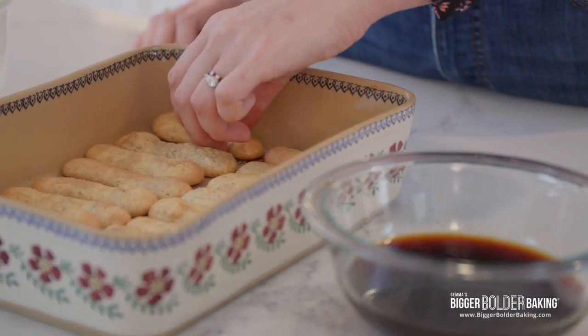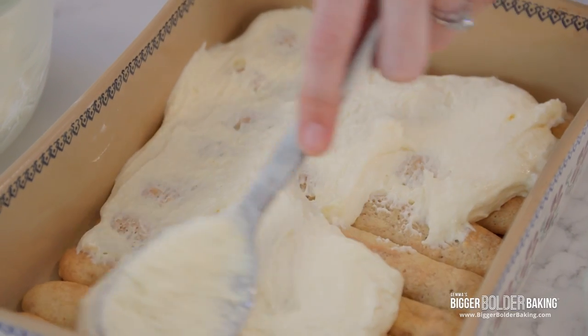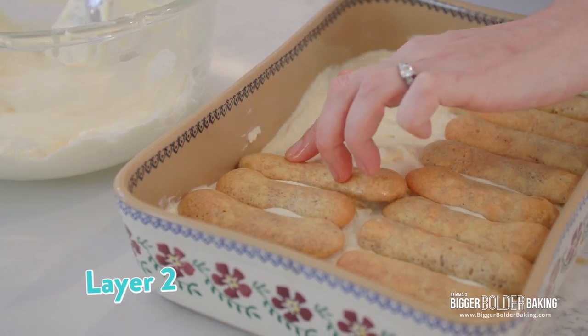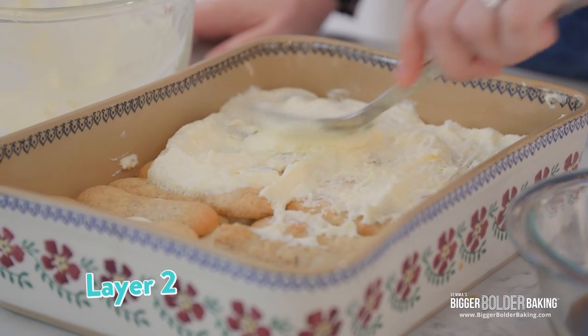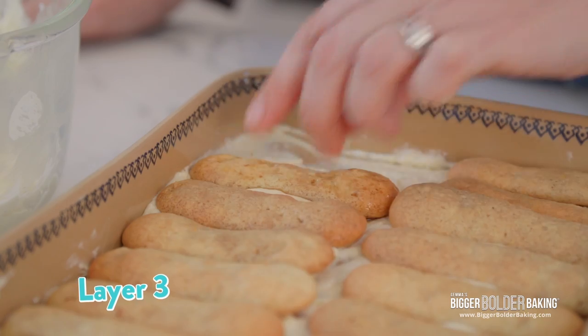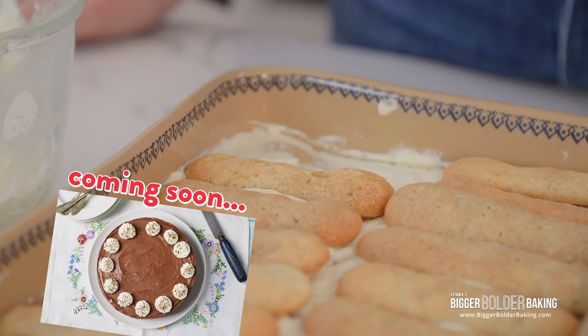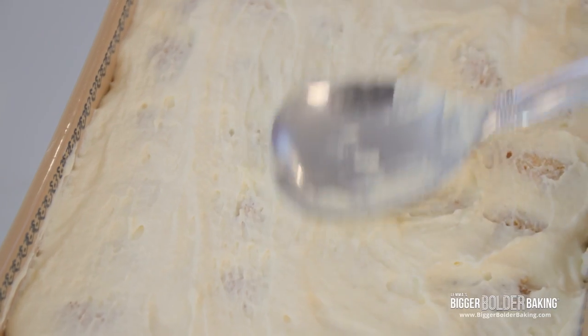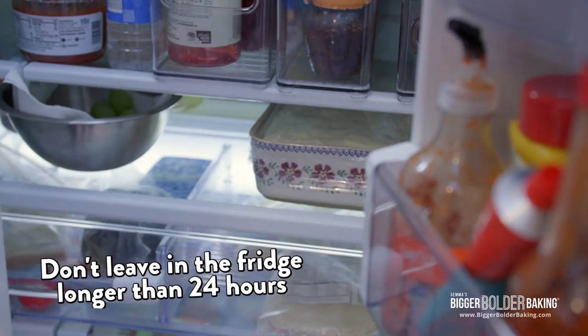Once you have layered ladyfingers on the bottom, take roughly a third of your mascarpone mix and spread it on top of the fingers. Repeat exactly what we did two more times. This recipe is part of our series 100% From Scratch — we also made a lasagna recently, and soon we'll make a cheesecake 100% from scratch, so keep an eye out for that. Once assembled, put the tiramisu into the fridge and let it set for a minimum of four hours. Note: I wouldn't leave it longer than 24 hours otherwise it gets a bit soggy.